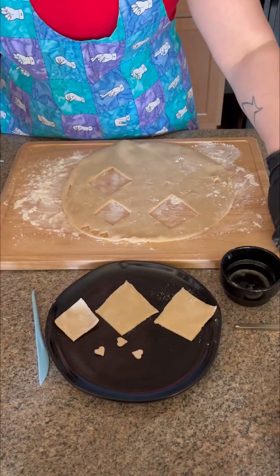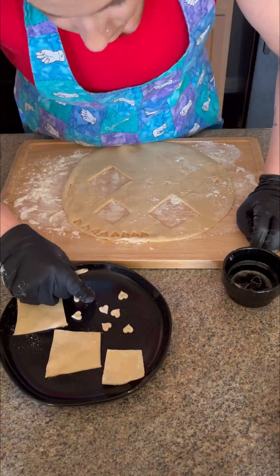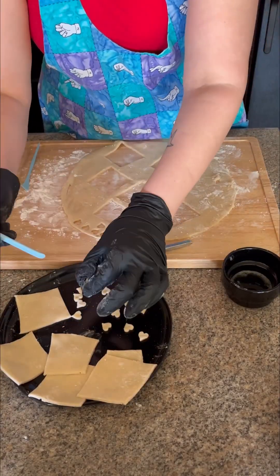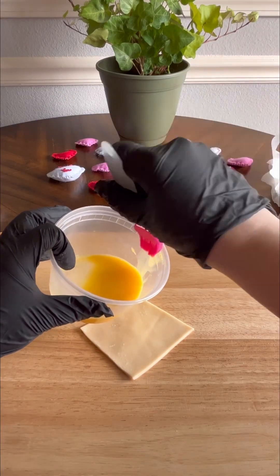Cutting out these little hearts and constructing these cookies in general were probably the only satisfying parts of this entire process. By day two I finally figured out to cut my own stencil out and use that to trace the diamonds. And now to the other fun part: construction.